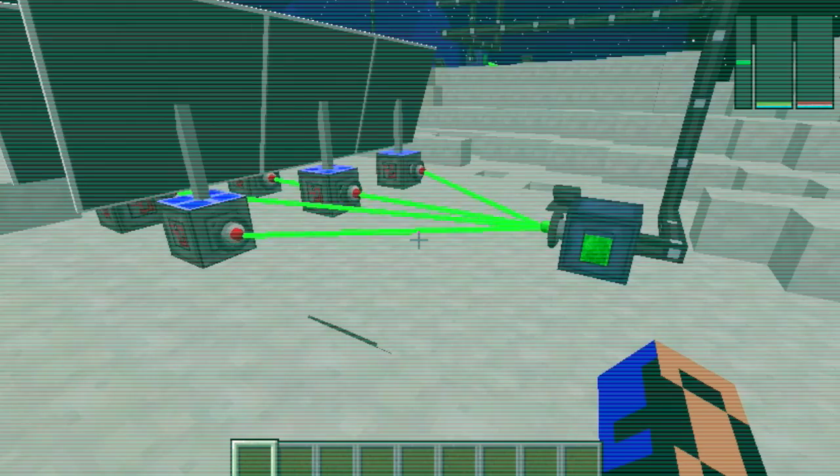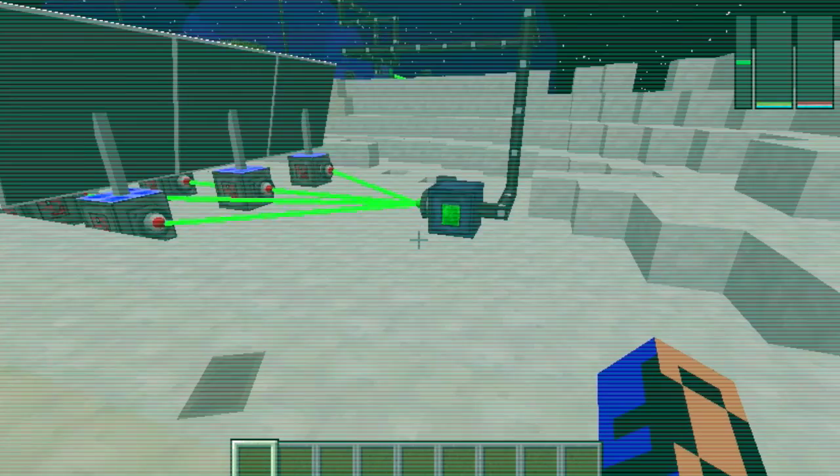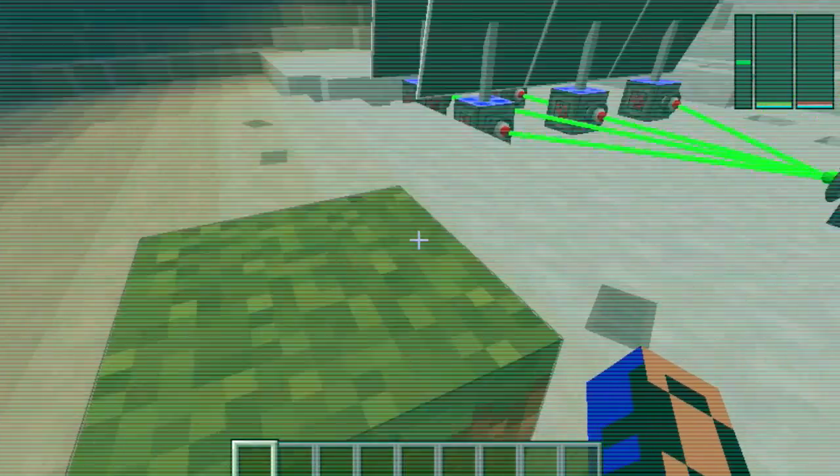I mean, there is the occasional laser beam, but this dirt block, it's like the best. The laser beams, okay. But this dirt block, I mean, amazing.